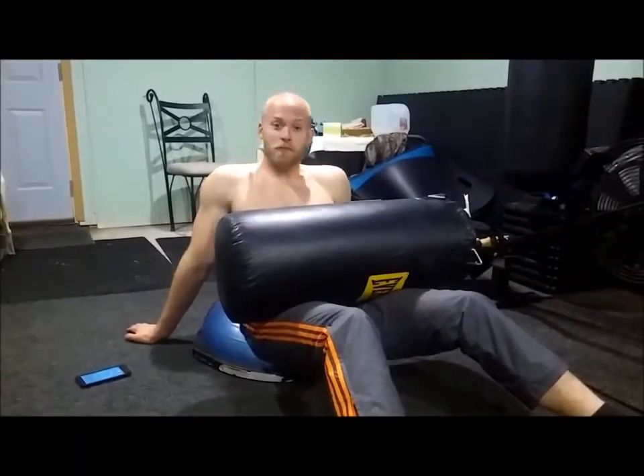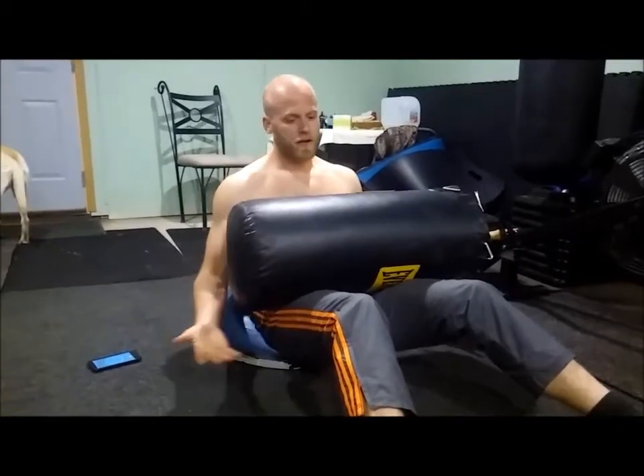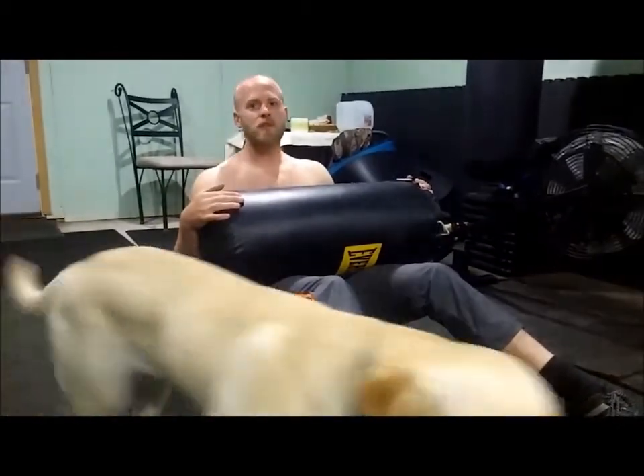Hey guys, Matt Barino here at Triple F Fitness and I'm doing some stomach crunches, burning out the core. Alright, boxing bag on my chest — this thing weighs anywhere from like 40 to 50 pounds and I'm trying to do 150 crunches, not all in one set, just a couple sets of 20 to get there.